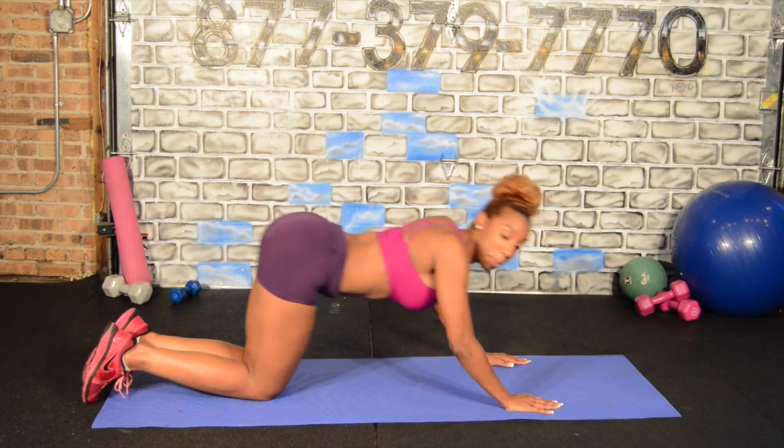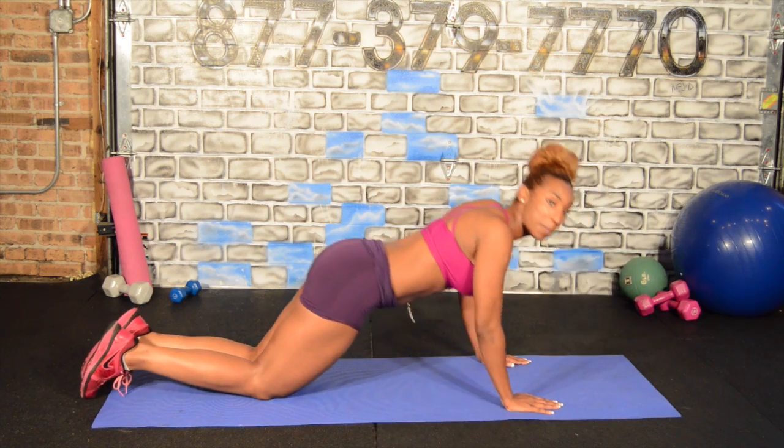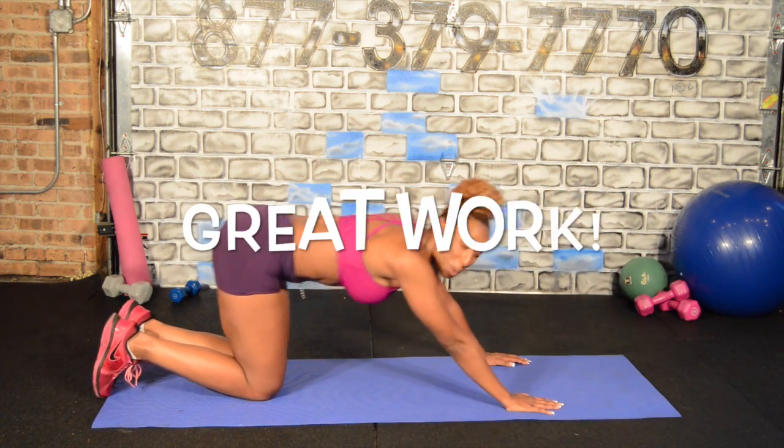Here we go. And eight. Do not press back like that — seven. Straight up, straight down. You see how my glutes stay in one position. Four, three, two, and last one. Nice work.